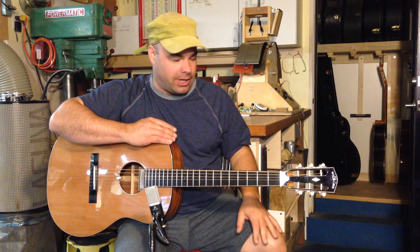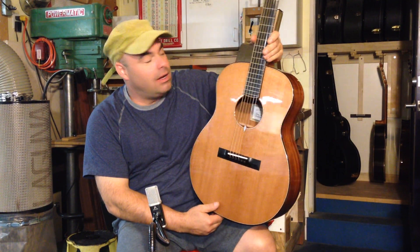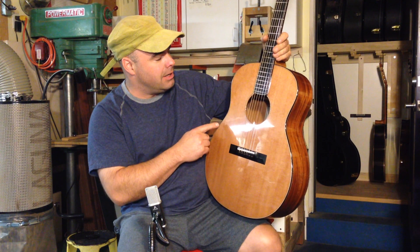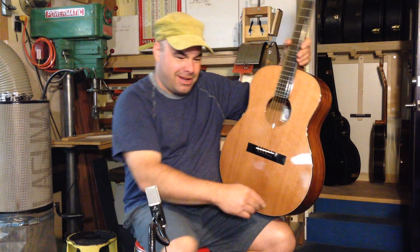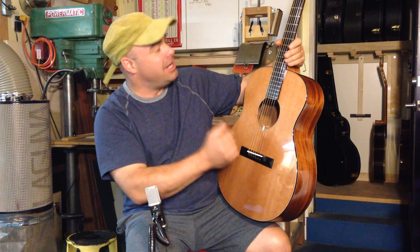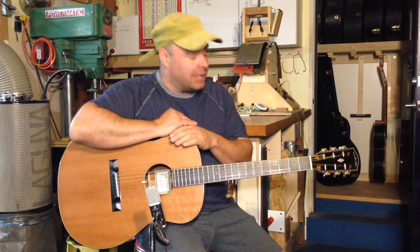This is a pretty trick instrument. First of all, I'd like to say I made it really stripped down, and I love it when I have the courage to make something this plain. This just has ebony bindings with curly maple purflings, just plain ebony, a bound fingerboard, and I put a slotted headstock on here. I just love the look of this guitar.